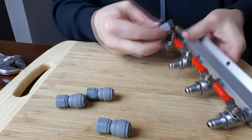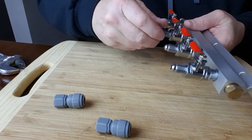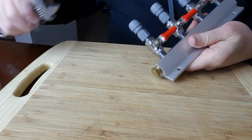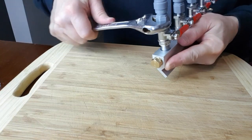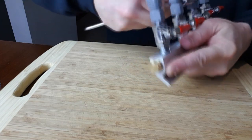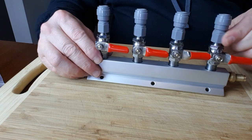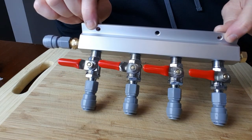Now I'm going to do the same thing with these — screw them on hand tight. Probably don't need the fourth one on right now, but anyway. And then the same thing: just 180 degrees should do it. So if I start from there and go around to there, that's about right. Don't over-tighten them — they're not steel, and you could split them if you over-tighten them.